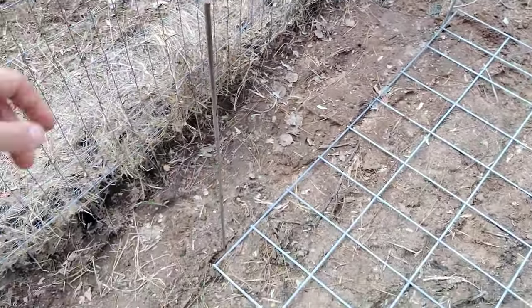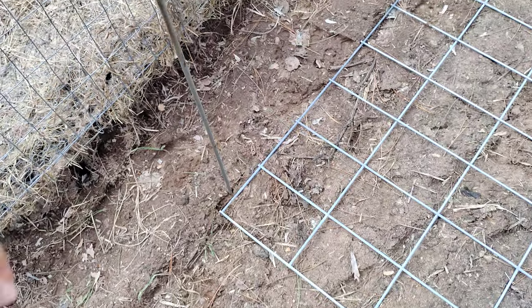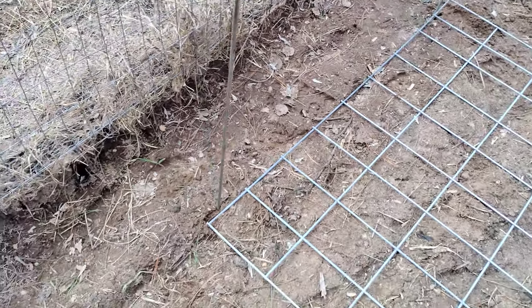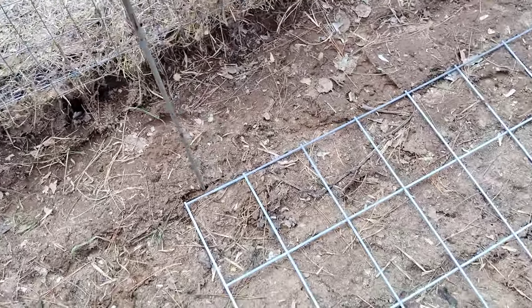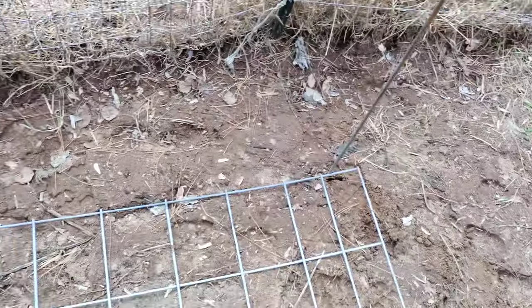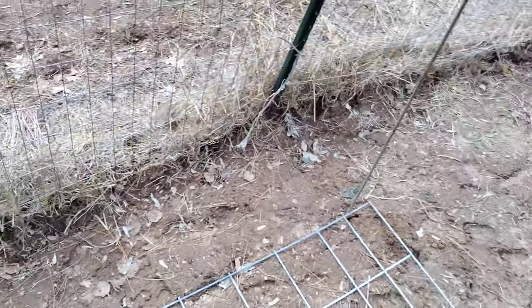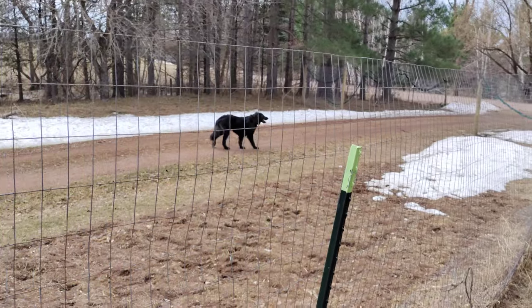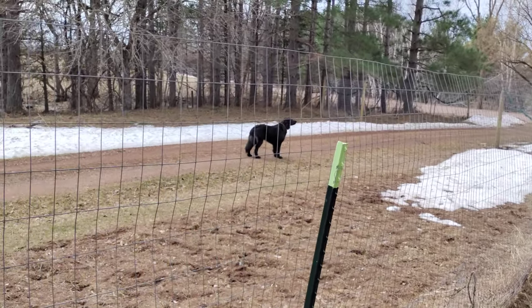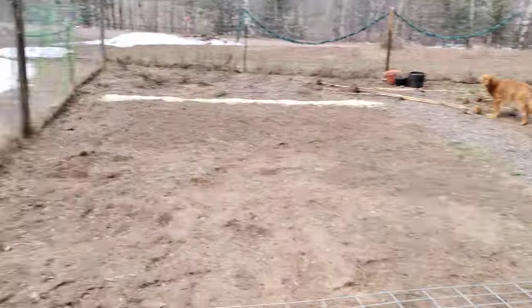So I got these — I use a lot of, what are they, not T-posts, U-posts — there we go — but I thought I'd just use these little ones to try them out and see if they work. I got two of those and I got the cattle fencing like that.